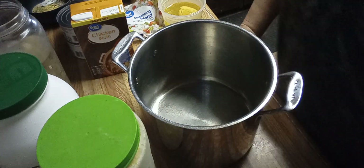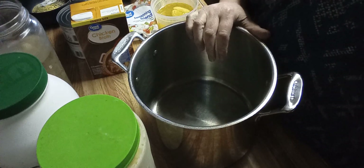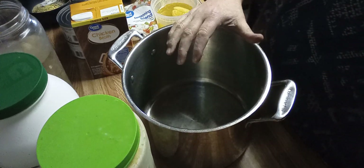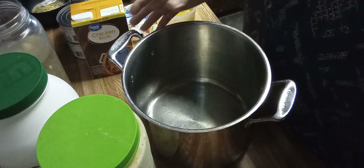Good afternoon. I'm going to make for you today — a lot of people can't roll homemade dumplings, so I have a recipe using everything, and you use canned biscuits for the dumplings. First of all, let's get our stock going.